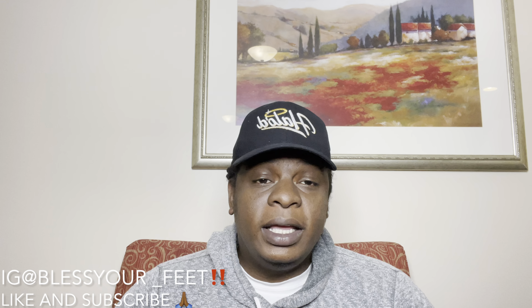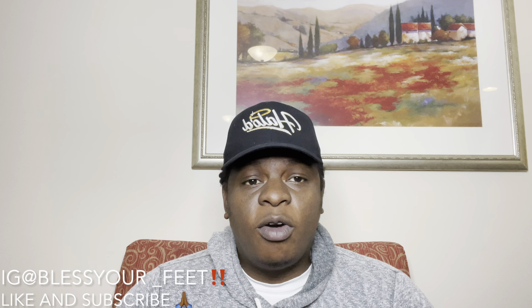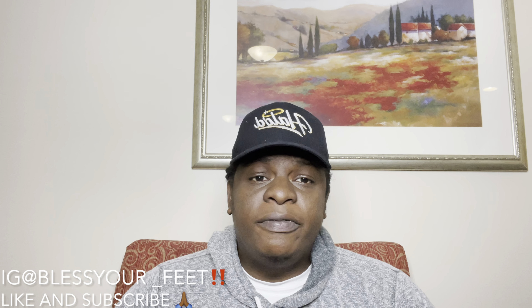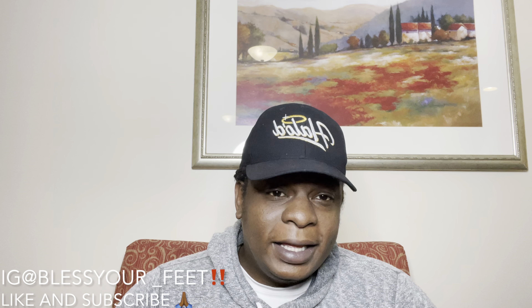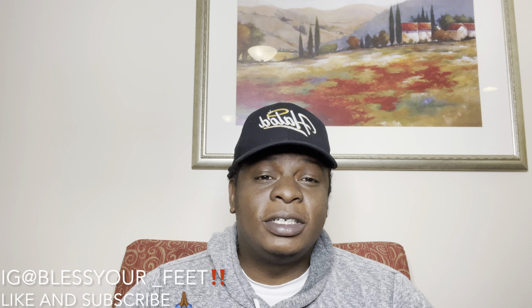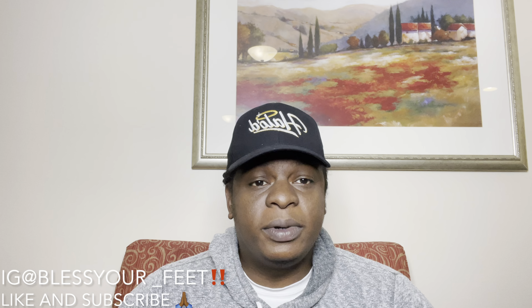What's going on folks, it's your boy 1127 Kicks. I hope everybody out there is having a great, amazing, and blessed day. If you're new to the channel, do your boy a huge favor — it's free — hit that like button and go ahead and subscribe. And if you're already with the movement, I greatly appreciate you. Hit that like button and share this video.